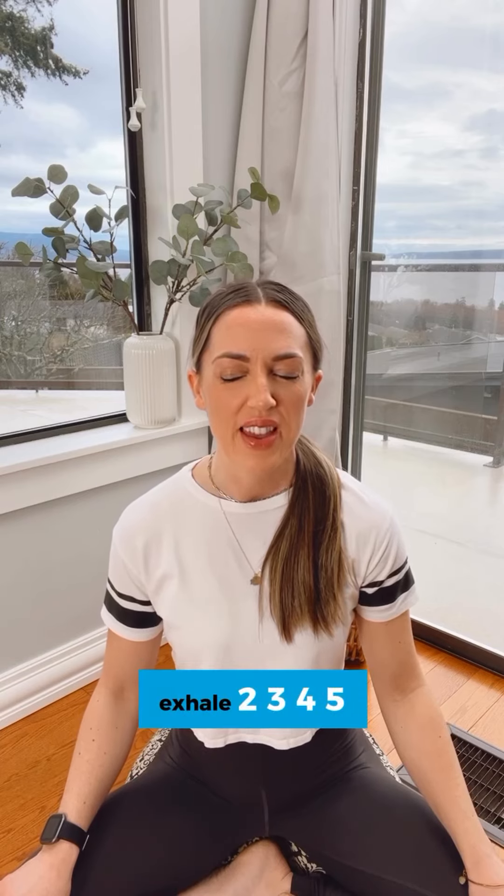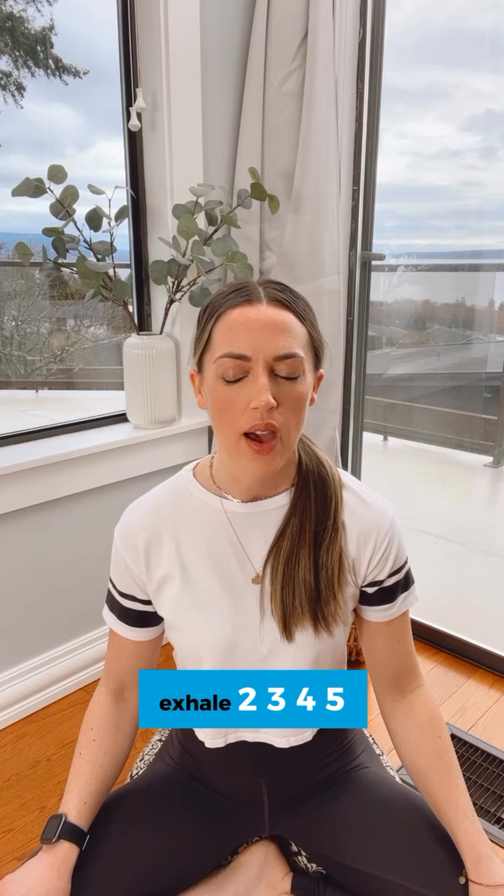Inhale two, three, four. Exhale two, three, four, five, six, seven, eight.